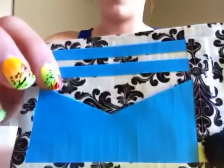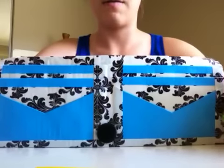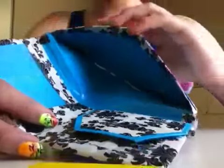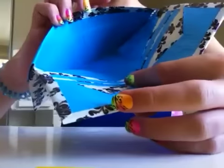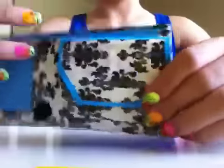There are two pockets here, very nice, and it's really straight and even. There's a billfold here and a billfold here, and there's an ID slot and a coin pouch.